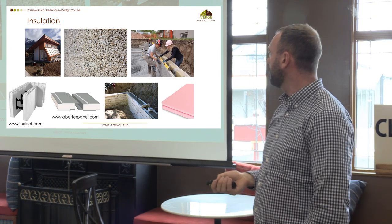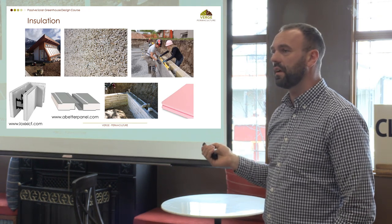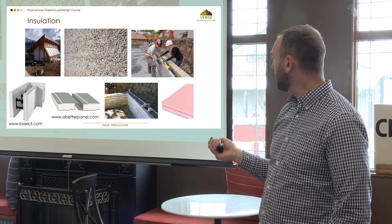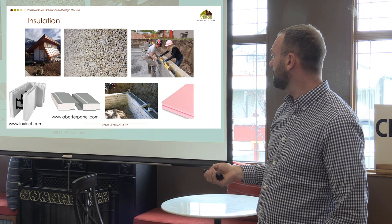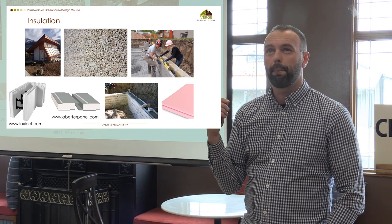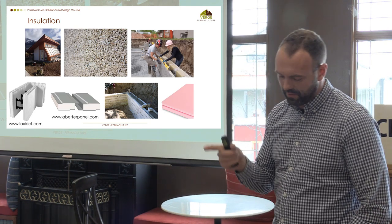There are a bunch of different insulation materials: hempcrete would make a really good greenhouse. There are Nexem blocks — formerly called Durasol — which are wood fiber impregnated with concrete. There are refrigeration panels, which are steel-skinned with EPS in the middle that go together really quickly with lap joints. There's a company in Innisfail called A Better Panel that sells these. Some people have even used old tree planting trays turned into ICF blocks — probably won't meet code, but an interesting approach.